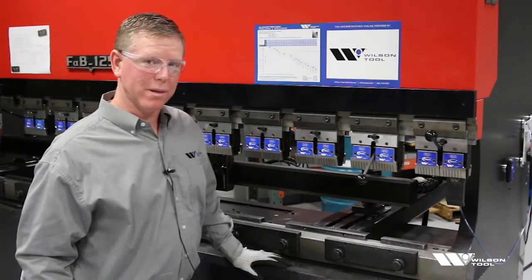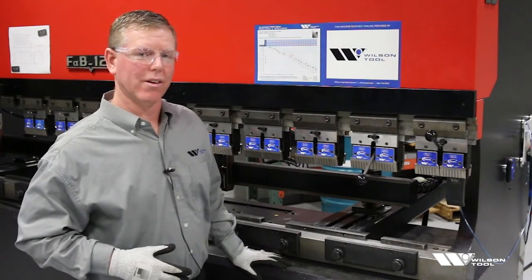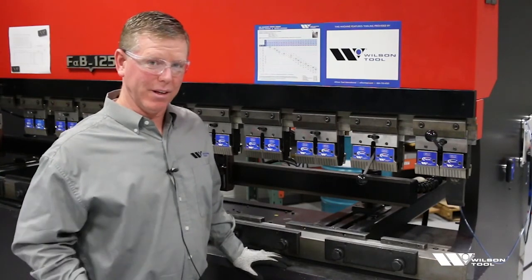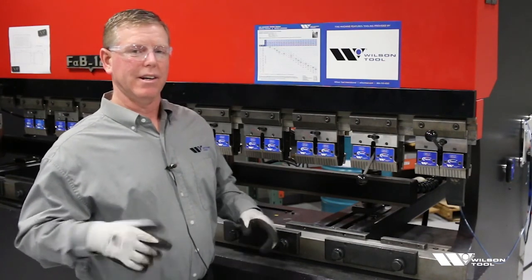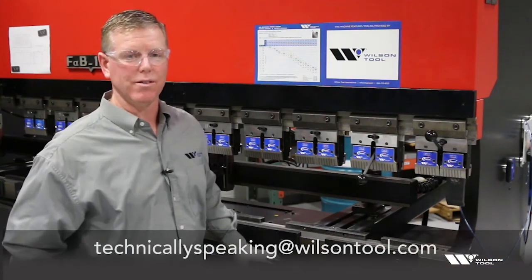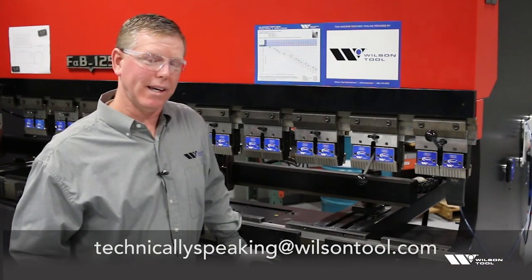So now you know the difference between Z1 and Z2 centerlines, and hopefully that helps you order the correct punch holder the first time out of our catalog. If you like what you saw, like us below. If you have an idea you'd like to see us cover in the future, use the comment field below this video or send it to the email you see on the screen. And technically speaking — now you know.